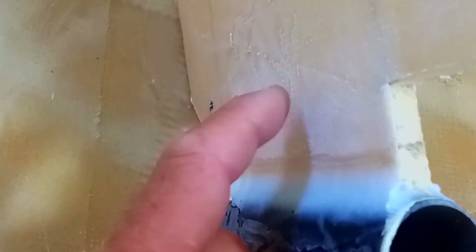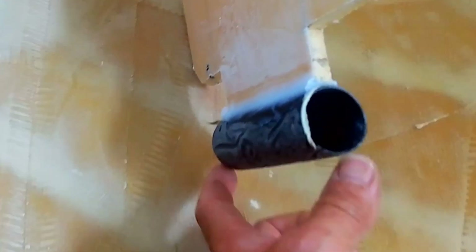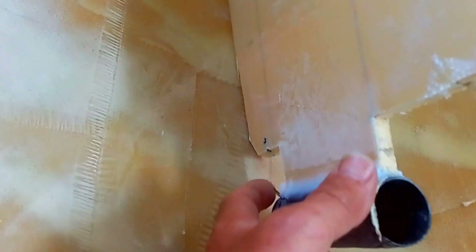That worked out very nicely. Now we have a job to put carbon fiber around this pipe and over this board in this direction, so it's really going to hang with a lot of force on that board. But that board is not strong enough for that, so what we need to do first is make this bulkhead a lot stronger by putting carbon fiber in 45 degrees over this board.